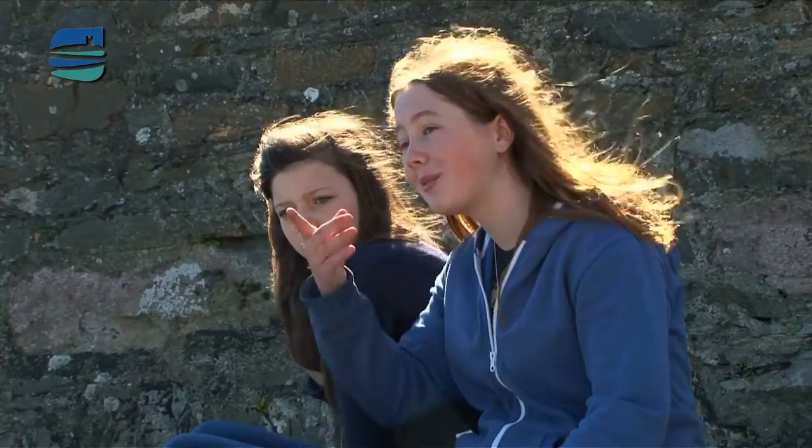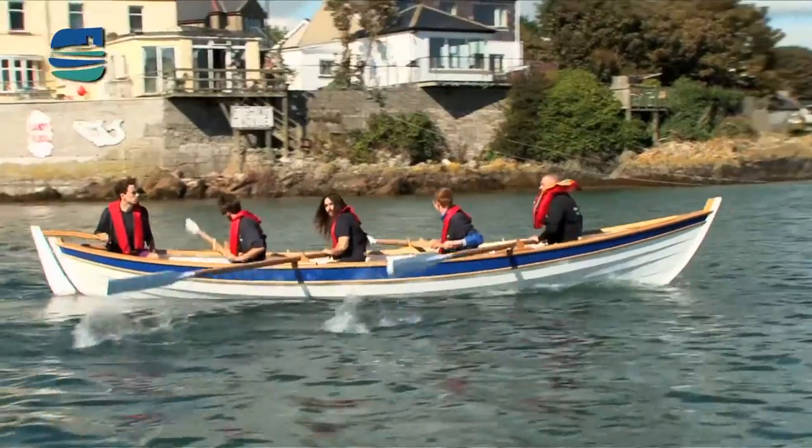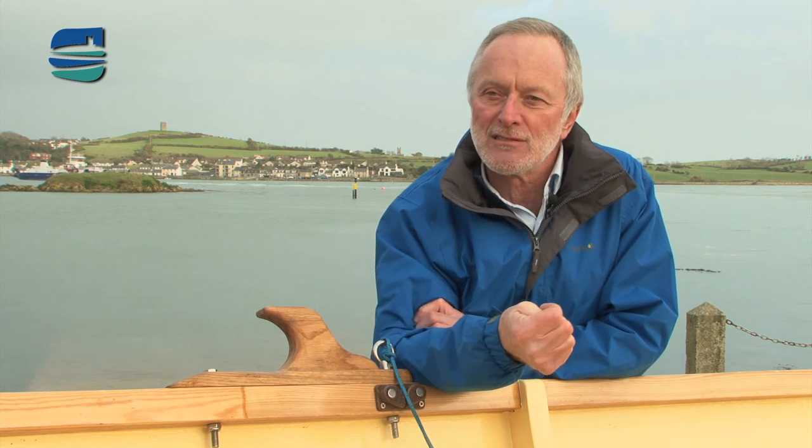It brings the people together to row, brings them to the harbour, gets them out of the house on a nice sunny day — something to watch with the boats rowing around the harbour. Every Sunday people go out with a grin on their face and come in with a grin on their face. She's amazing to row — absolutely fantastic. The oars are amazing, a great design, and they rode smoothly. We've had girls teams, boys teams, mixed teams, young and old mixed together. Everybody has a favourite side, everybody has a favourite oar, but she's just a beautiful boat. Very proud of her.